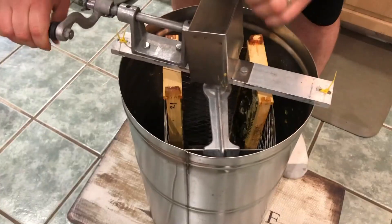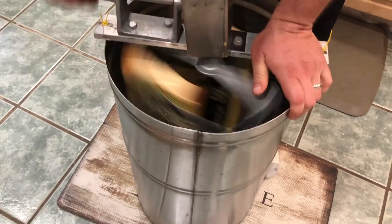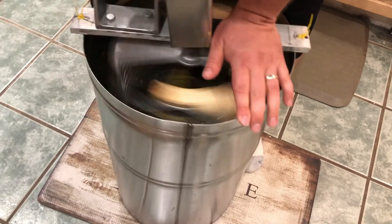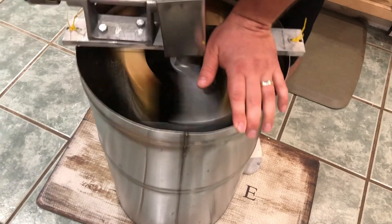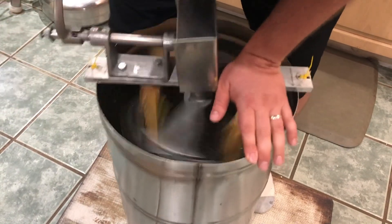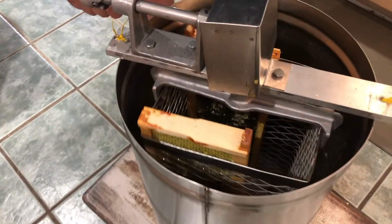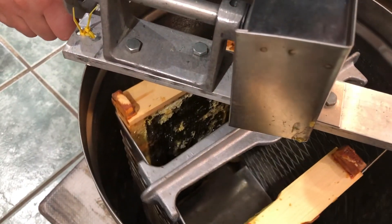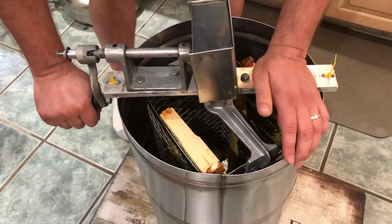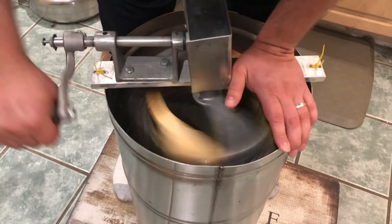We grab one of our anti-fatigue mats, put it down, and it works a little bit better. You can still see we are very, very much off center. But this is a complete learning curve for us. We can see that it's spinning and the honey is coming off — you can see it on the side of the barrel — but it just wasn't working properly. It was working good enough that we continued on but not as well as it should have.